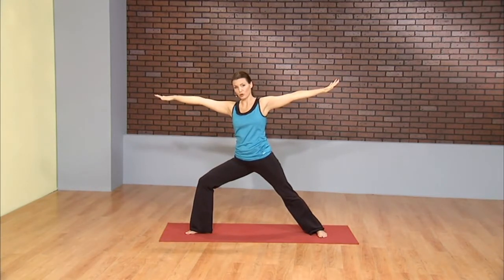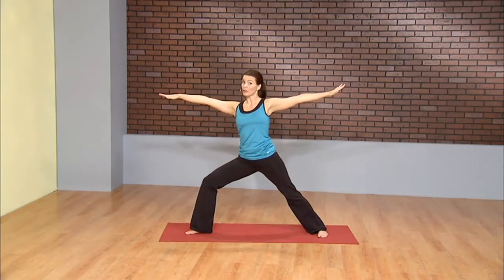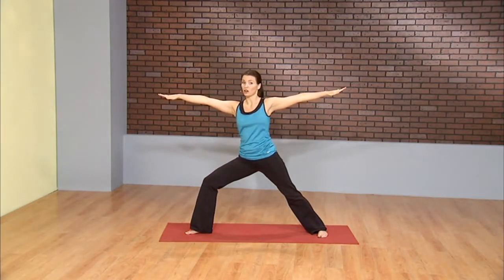Left knee reaching for the pinky toe. Pressing through the blade or the pinky side of the right foot. Shoulders are relaxed but they are strong. Arms are long and strong as well, and you're reaching through the fingertips.